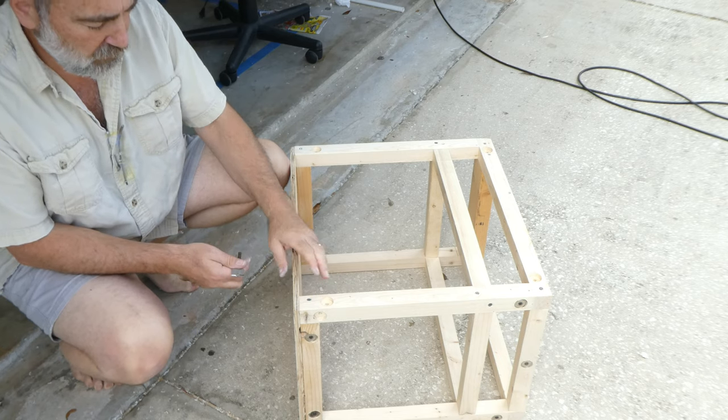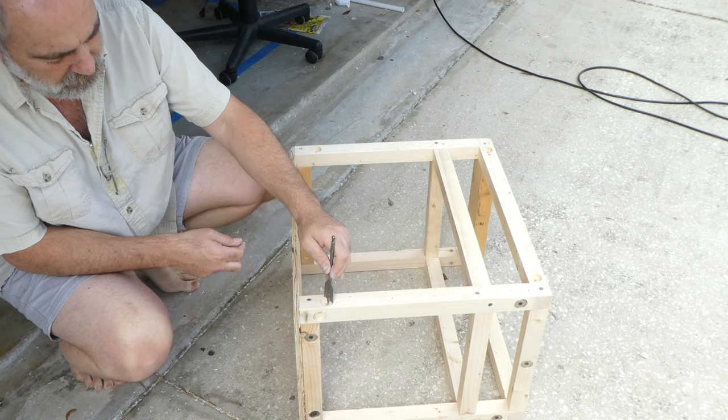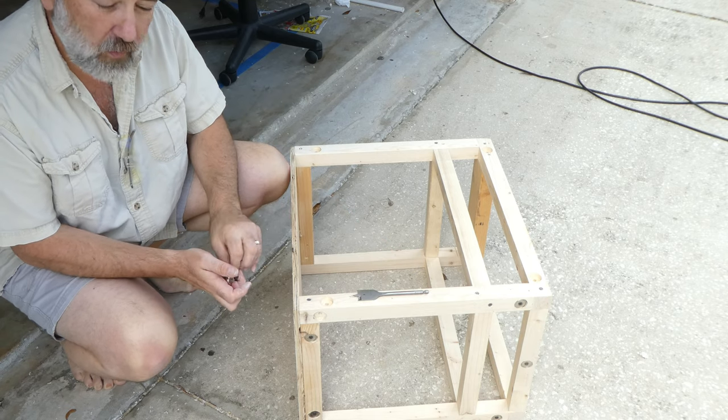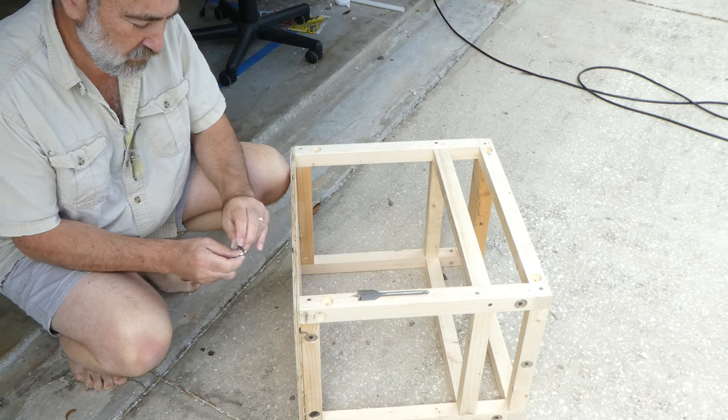Okay, this is the composting toilet frame. I took and drilled with a spade bit one-inch holes part way in, and they are going to hold the magnets, which will hold the sides of the composting toilet.